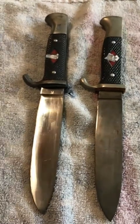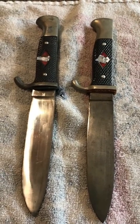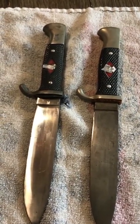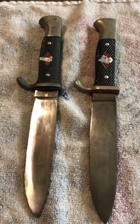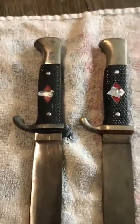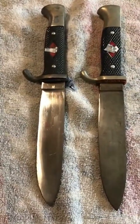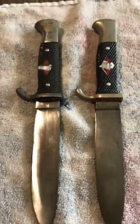Hey guys, Matt Gibbs here. Quick lesson for everybody — before me I have two Hitler Youth knives, both German made, both made in the 40s. One of them was made pre-1945, one was made post-1945. You look at these and they look very, very similar, and the reason they look very similar is because they were both made by the same German manufacturers who made the original Third Reich period knives. From a layman's standpoint they look almost identical, and for all intents and purposes they are.